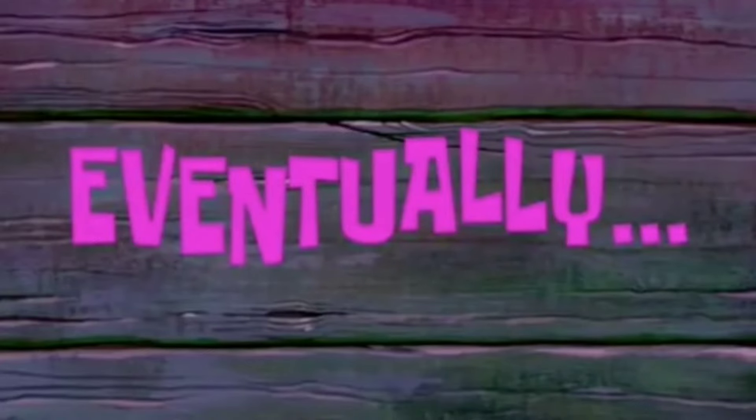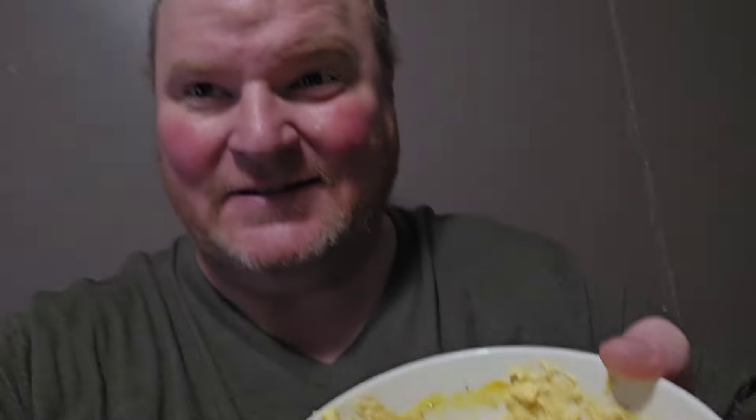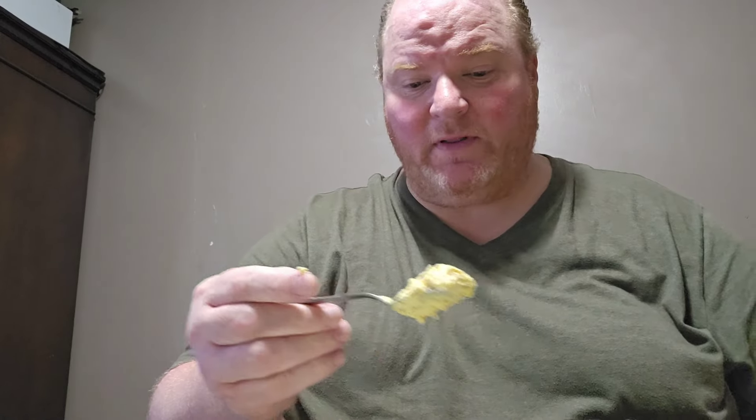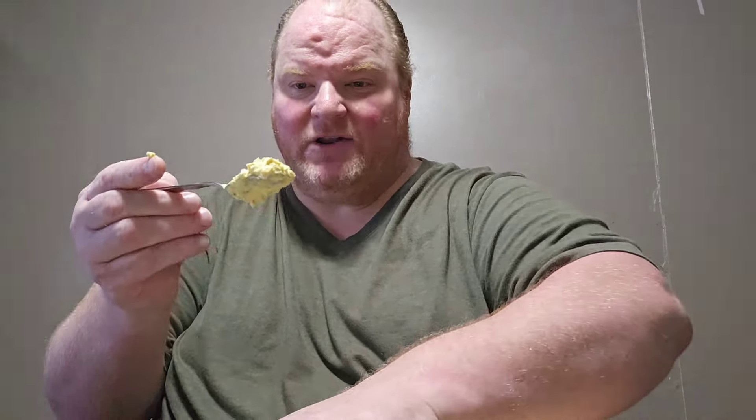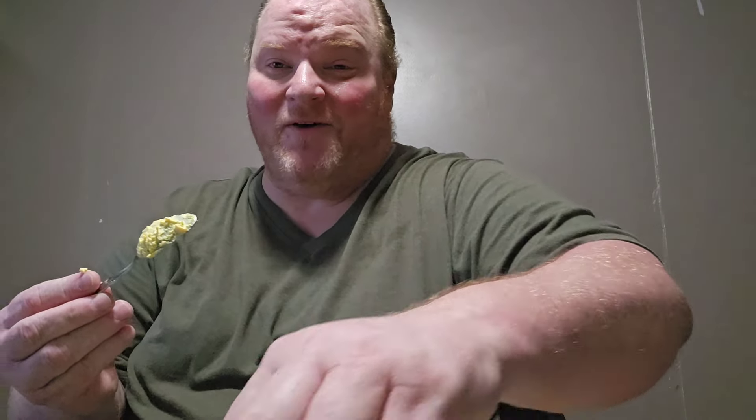I'm going to get everything mixed up and I'll be right back. All right, we're back. We got it mixed up pretty good. I already put some in there and that's what it looks like. I'm doing it the old country way — I don't have the tools for a better way to do it. So we're just going to do it the old way that I've always grown up doing it.